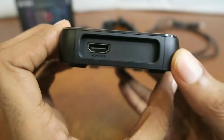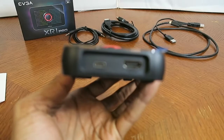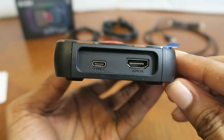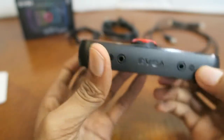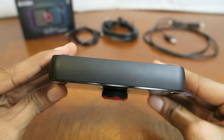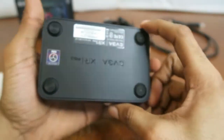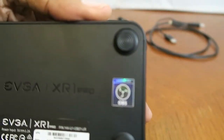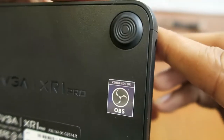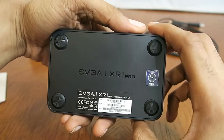On this side is your HDMI out, and on the other side — which my camera keeps going out of focus on — is HDMI in and your Type-C port. Nothing on top, it's all plain. On the back it has the OBS Studio sticker — certified for OBS. The rest are just UPC barcodes.